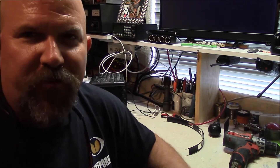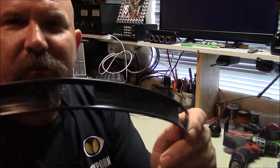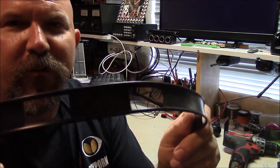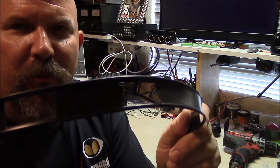Hello, this is Brett from Survival Comps, and today we're going to splice some of this 450 ohm twin lead balanced feed line with a multi-purpose item that you should have in your tool bag.